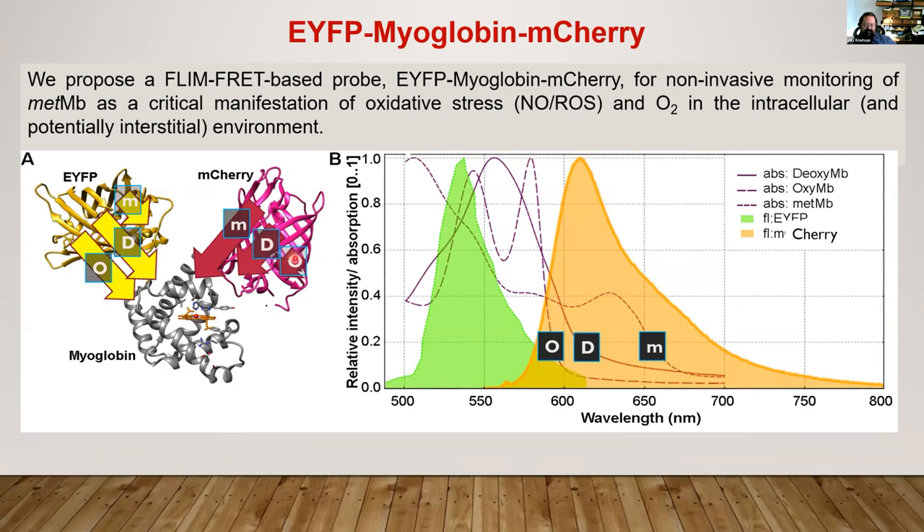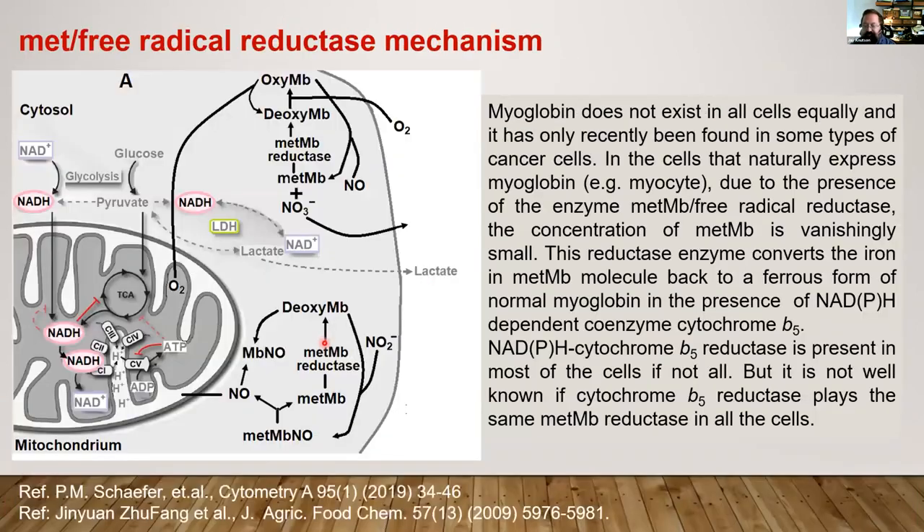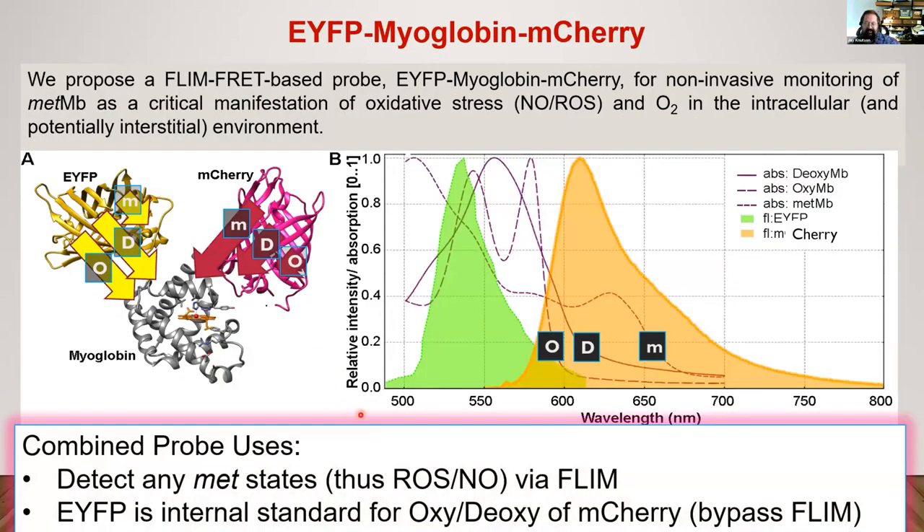So EYFP would have similar FRET from either oxy or deoxy states and a weakened transfer from met — so short lifetimes versus long lifetime. mCherry would have a very short lifetime for met, a short lifetime for deoxy as I've shown you, and a fairly long lifetime for oxy, almost the same as mCherry alone. There's another nice thing about this: for labs that don't have FLIM — although FLIM is getting cheaper and easier every year — this offers another opportunity. If you don't have met present and you just change the oxygen level, EYFP won't change its brightness. So it serves as an internal ratiometric standard for the change you would see in the brightness of mCherry — a way to bypass FLIM for labs that don't yet have it and still measure oxygen.